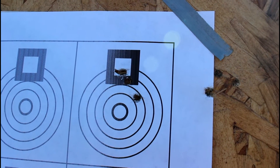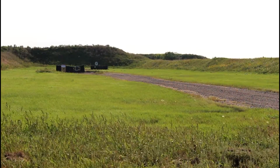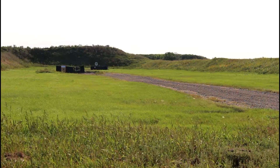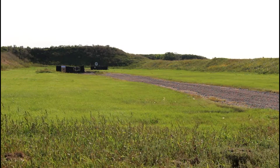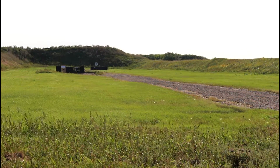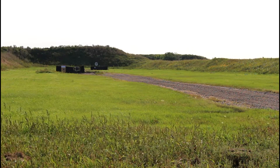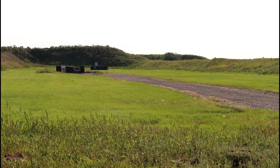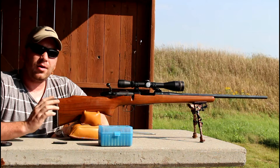I just noticed that somebody put a 200-yard gong down there. It's kind of like shooting fish in a barrel, but I'm going to take a shot and see if I can spin it. It's like a two-and-a-half foot disc — somebody must be shooting barns or something. *Bing!* Well, that was fun. Time for the other rifle.